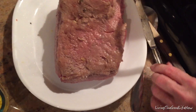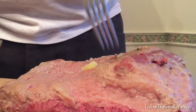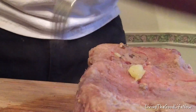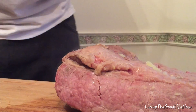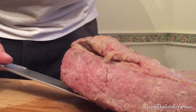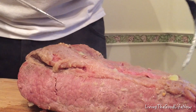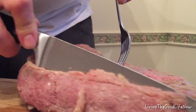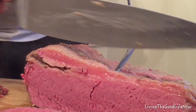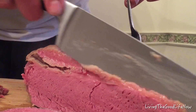We are taking the brisket out to test it — look how tender it has become. Using a sharp knife, I will begin to remove the excess fat and take some slices. It is so tender that it's just falling apart.